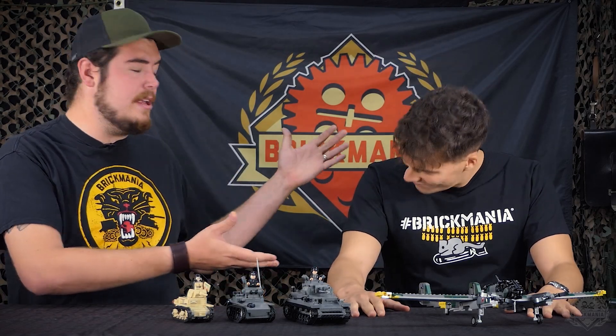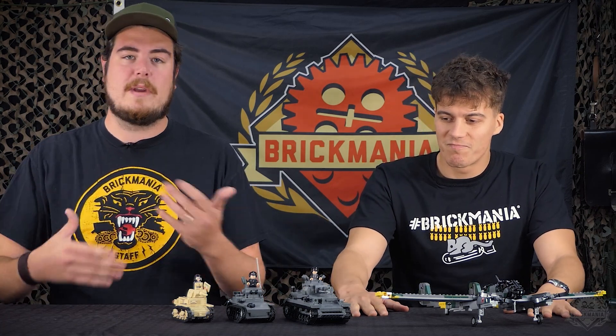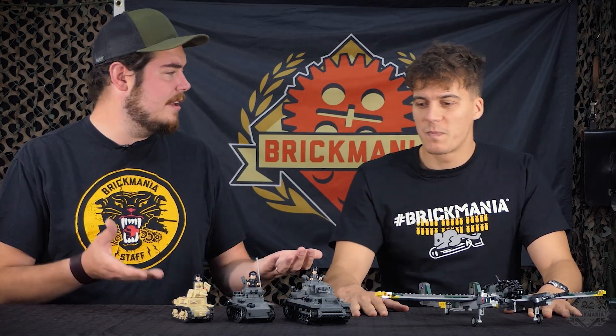Hey Brick Maniacs, welcome back to another Designer Studio episode. I have Andrea joining me — you know him as Josta Eleven — and we're taking a look at his collection for Barbarossa Bricks. So we've got another variety video for you here. Where would you like to start?